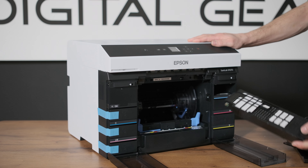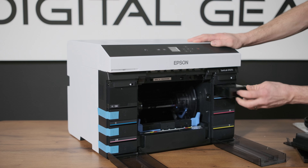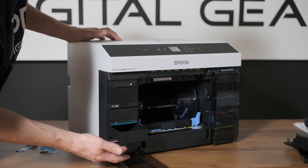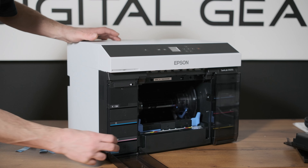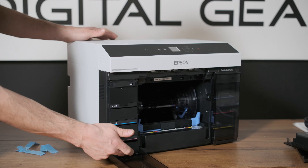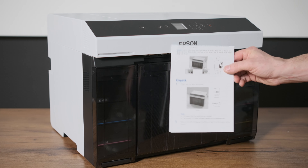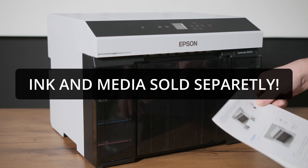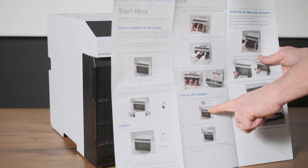And this is the maintenance cartridge right there — nice. Wow, I like that, very simple. As you do it the tray might come flying out; looks like they don't click them in, so it protects the plastics in there. It does not come with inks — those are purchased separately — and it does not come with media, that's also purchased separately. Here's the power cord.